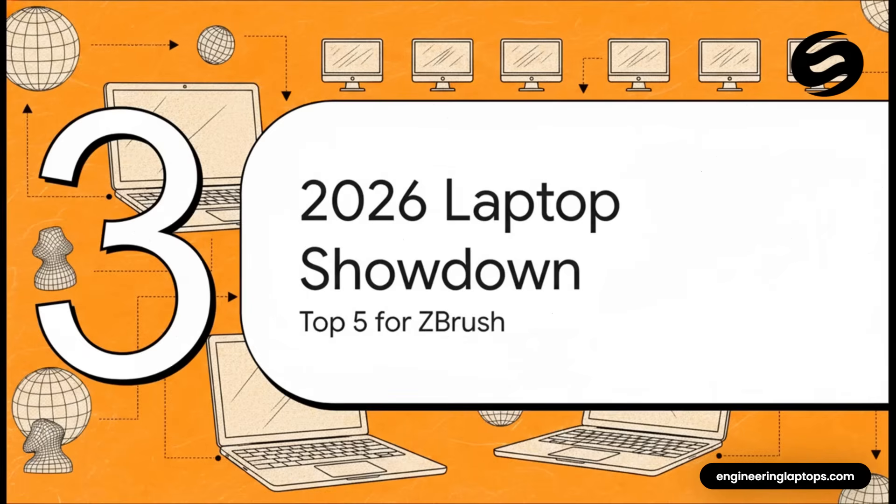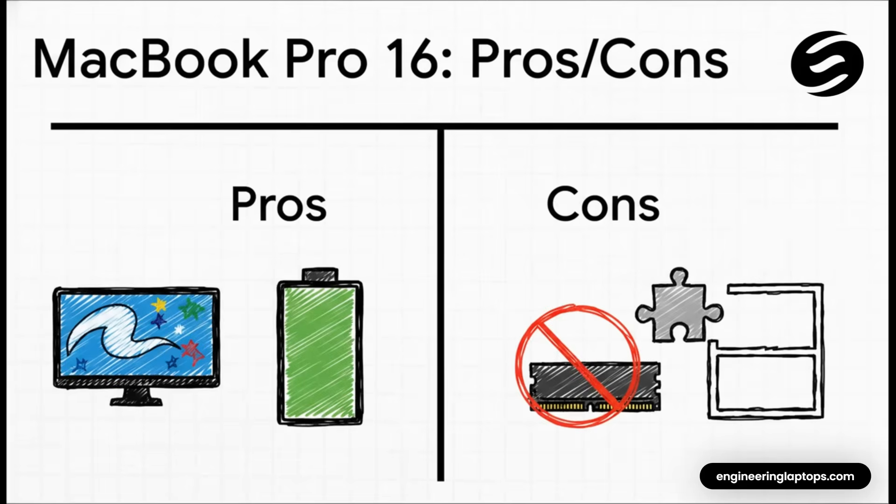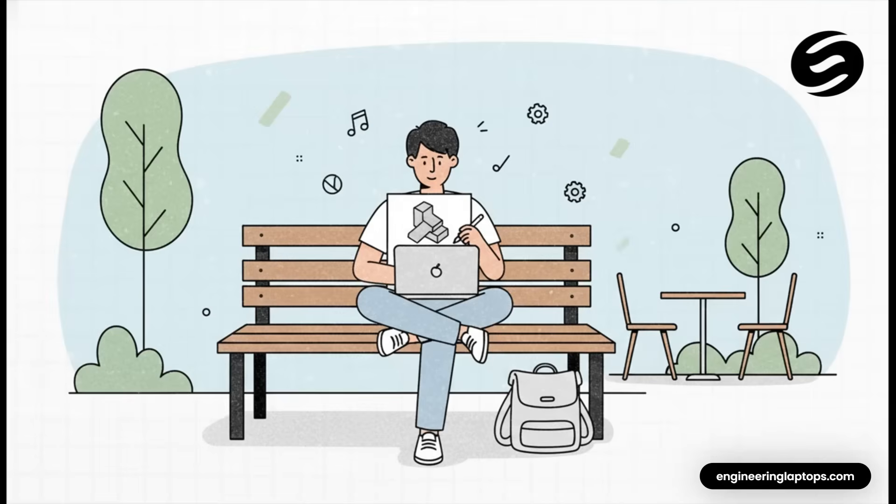With those four keys in mind, it's time for the main event — the top five laptops for ZBrush artists this year. Kicking things off, we have the Apple MacBook Pro 16. For a long time ZBrush was seen as a Windows-first app, but the performance from Apple's own chips is undeniable. They deliver an incredibly fluid sculpting experience right out of the box. You get fantastic, smooth performance, a gorgeous screen, and it's quiet — plus battery life that most Windows laptops can only dream of. The trade-offs: you can't upgrade it later and some niche plugins are still Windows-only. This machine is perfect for the artist who's always on the go or anyone who values a polished, hassle-free experience.